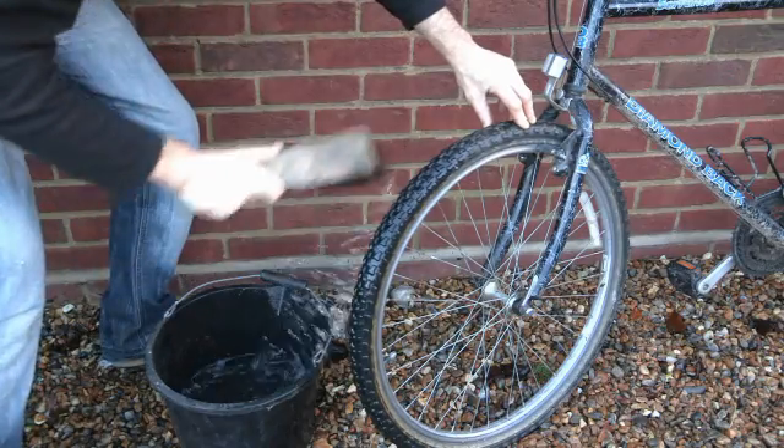The same principles apply to mountain bikers. Remove as much mud as you can on site, then wash your bike at home. If you are working in woodlands, as a professional you will want to demonstrate best biosecurity practice.